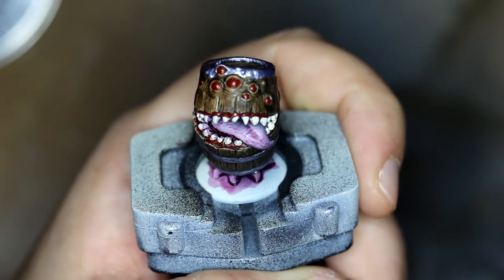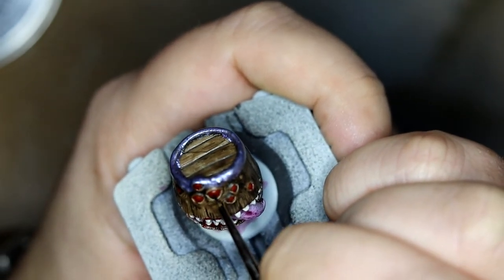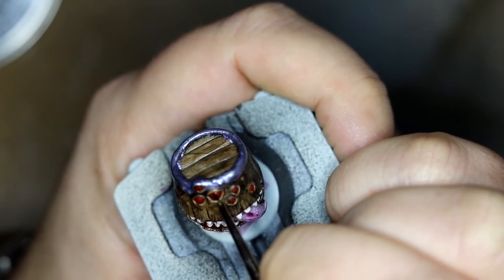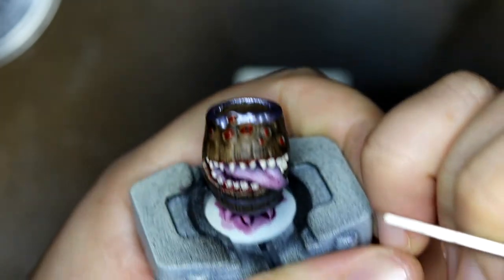Once all that was dry I went over the tongue and the feet with purple, and gave the eyeballs a shot because I wanted some pupils in there. I'm actually quite happy with how they came out. It took me a long time to do though — I'm still not too steady with my hands.